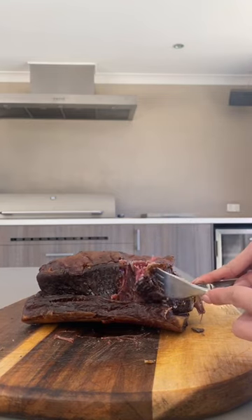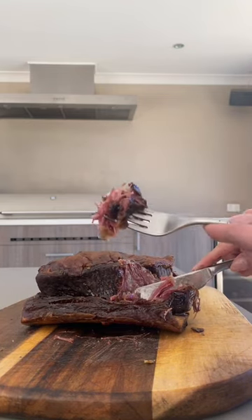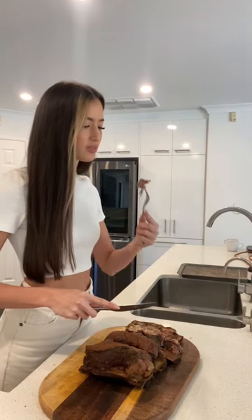Cutting into it — really juicy and moist. I had a little bite to eat and it was absolutely amazing.